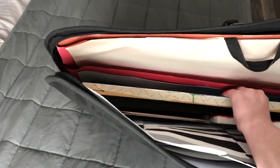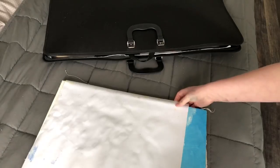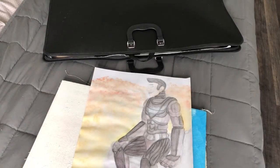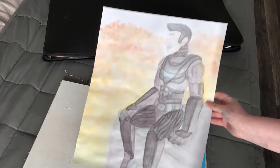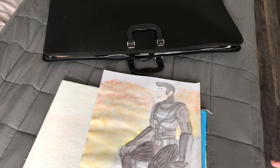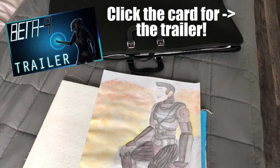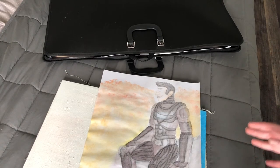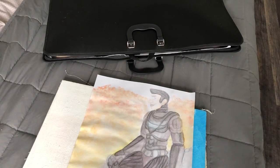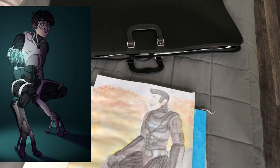Let's grab the first thing. So this is one of the first concept arts I made — I believe back in 2017 — for Project Beta 9, which is currently being worked on behind the scenes. And it's gone under a lot of changes in design, as you can see.